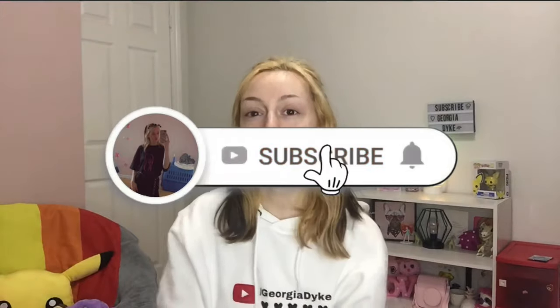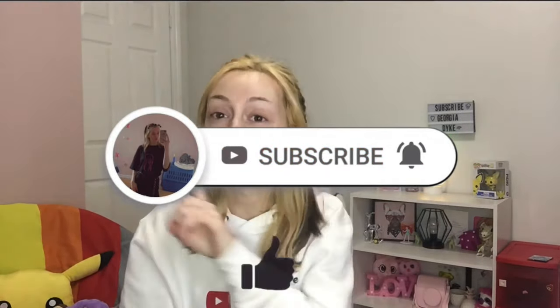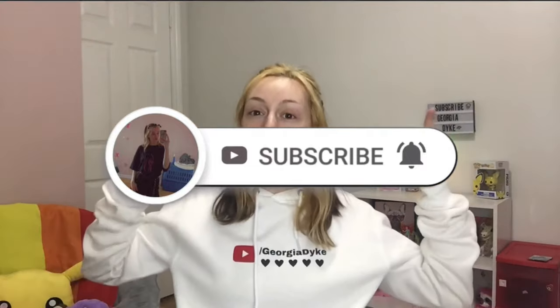If you haven't already, make sure you subscribe to my YouTube channel and turn on your post notifications so you do not miss any time I upload and you get notified when I do upload. So without further ado, let's get into making these Poppin Cooking candy kits.